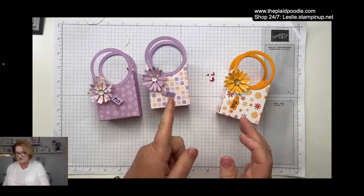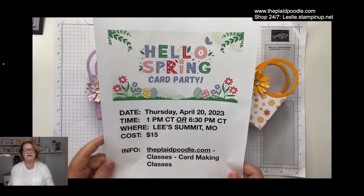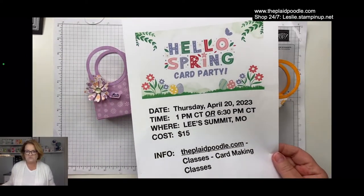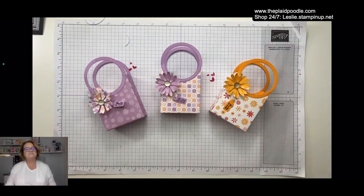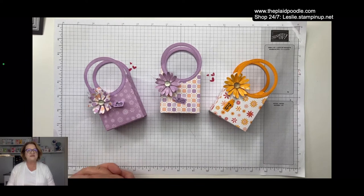That is the project for Make It Monday — thanks for joining me! If you're in the Kansas City area, today's the last day to sign up for my Thursday class — afternoon session at 1:00 and evening at 6:30. We always have a great time. Be safe traveling, Stephanie, and we will talk to you Wednesday for Coffee and a Card. In the meantime, happy stamping!